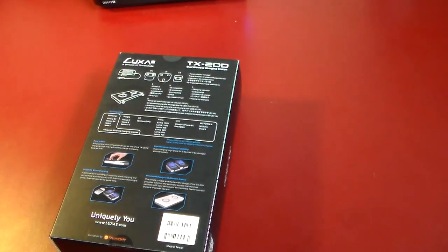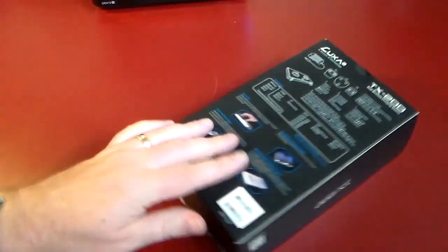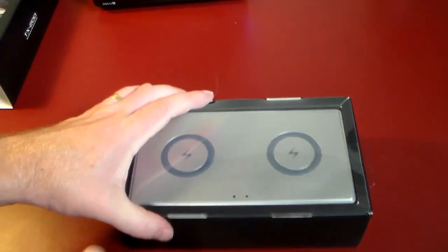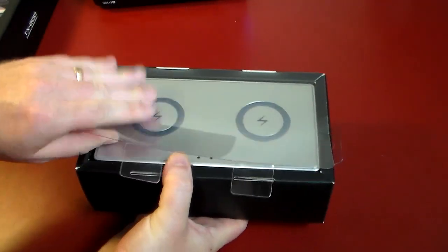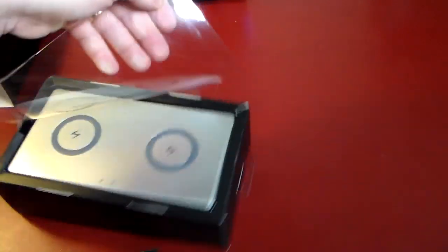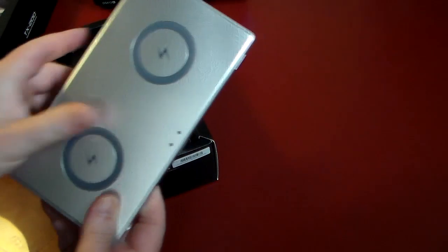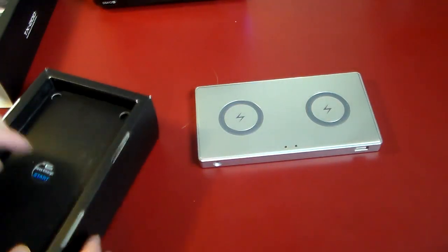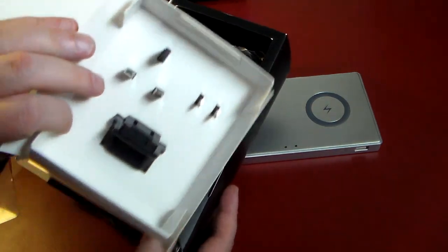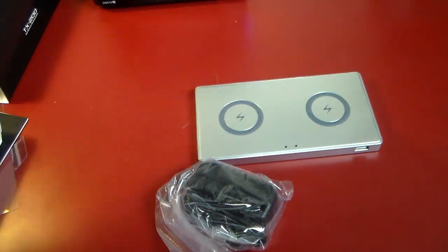Let's go ahead and just open this up, see what we get, and do a quick demonstration. I actually have three Qi phones down here that we could demo this with. Luxa puts out quality products, so I do want to give them a shout out for providing this for the show to review. As you can see, it's a very nice looking dock. Inside the box, of course, we've got the dock, a quick start guide, a bunch of power adapters for different countries, and the actual adapter itself. That is everything that is in the box.